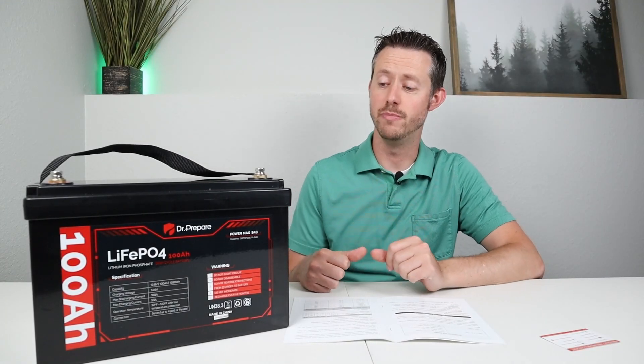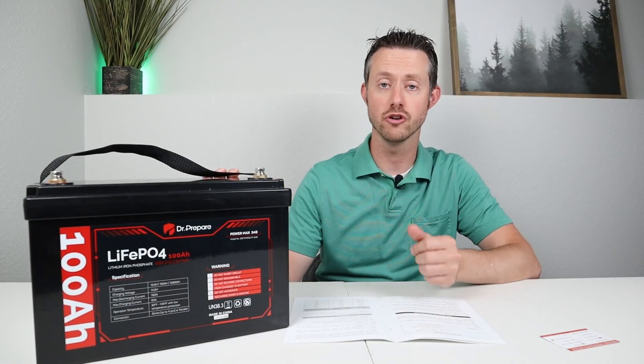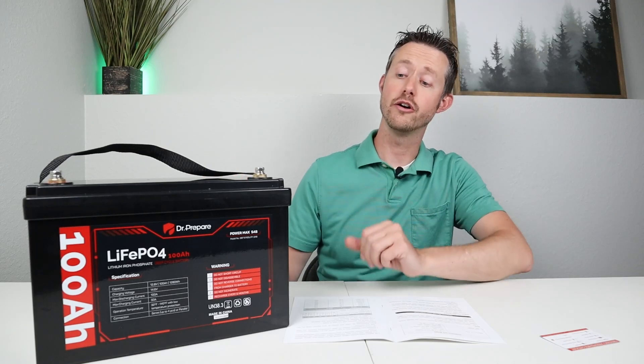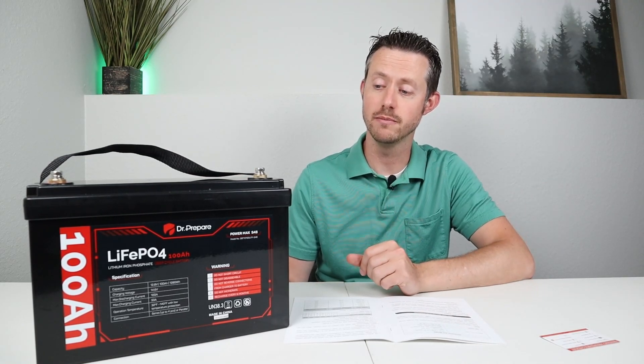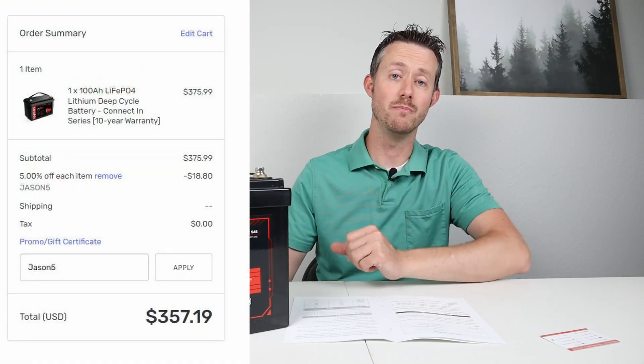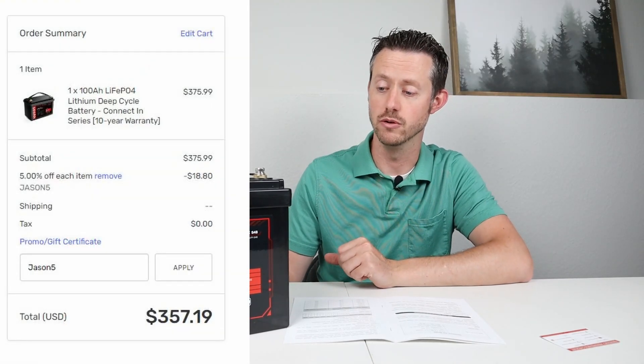Now that we've finished testing and confirmed it has low temperature charging protection, you can pull 100 amp hours from it, discharge it at 100 amps, and charge it at 50 amps — this is a great battery for the price and I was very impressed with the test results.